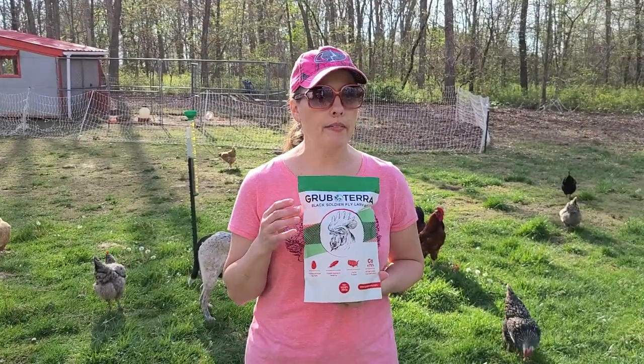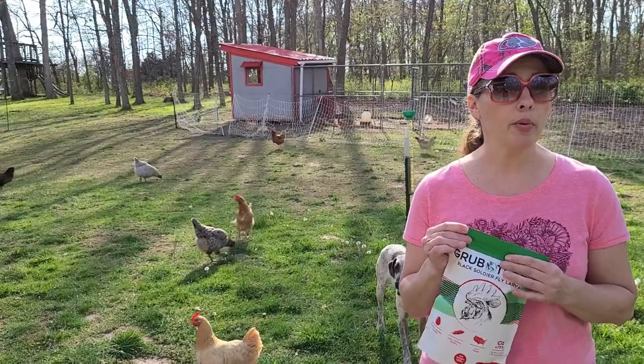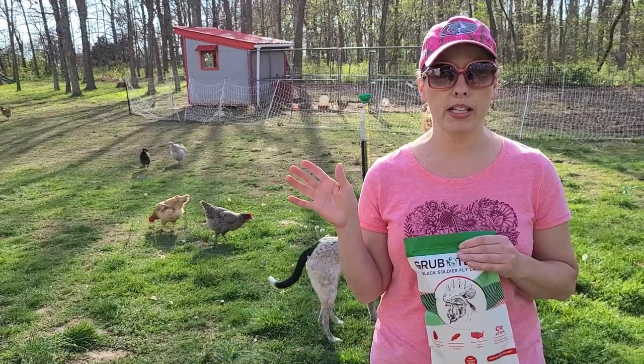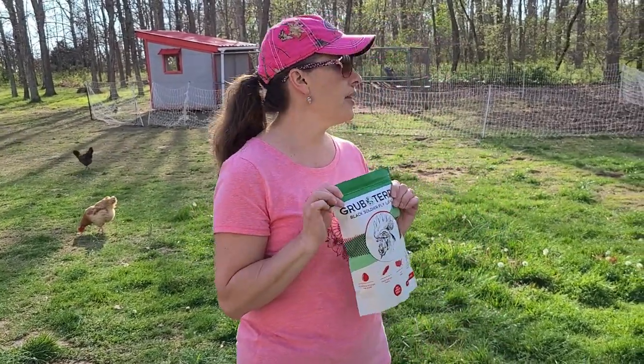Our chickens are free-range, so treats aren't always needed because our chickens are always out. But when we do go ahead and keep our chickens locked up — say it's rainy or we have something going on and we want to keep the chickens in — we keep them in their pen and in their coop. This is a great thing to have.